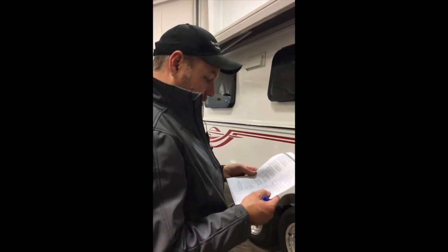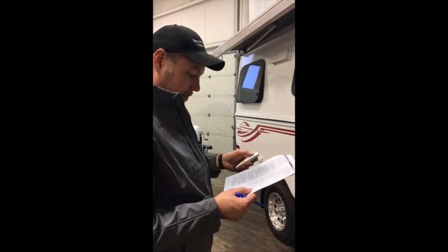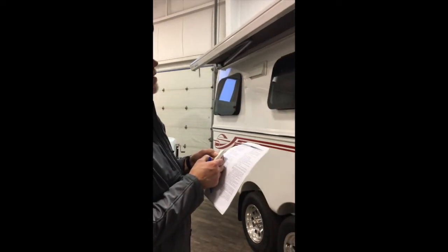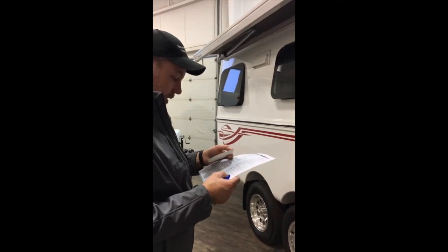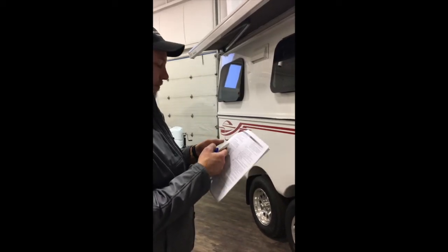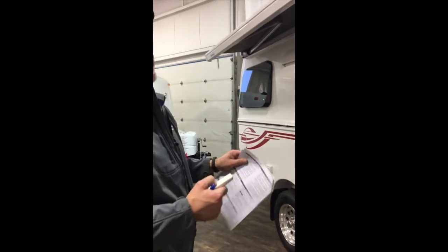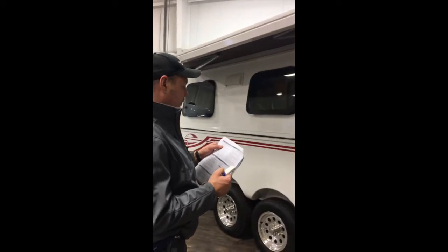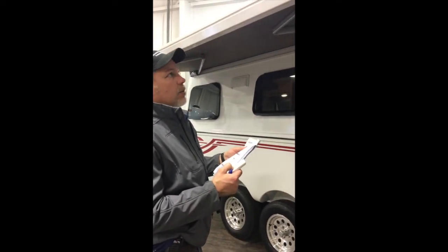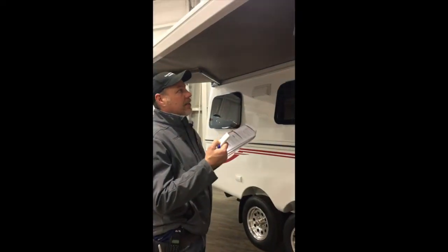Press and hold the up button and the down button until it jogs again. We're going to verify the awning direction. Down is out, and that's working. So now we're going to set the out limit of the awning — that's basically going back to the factory setting of where it was when it fully opened. You can set this wherever you want; if you want to stop here, your choice.